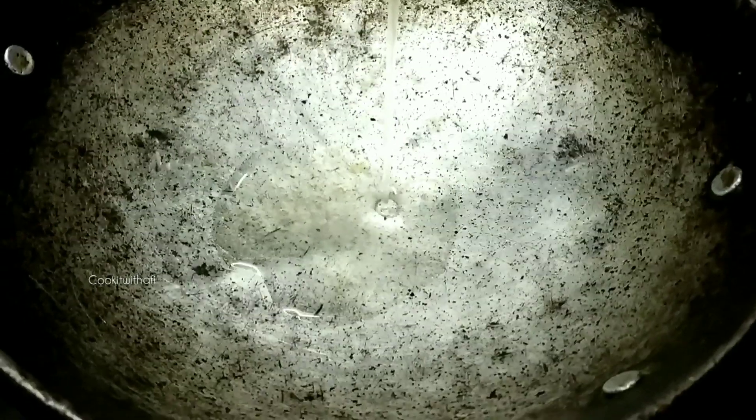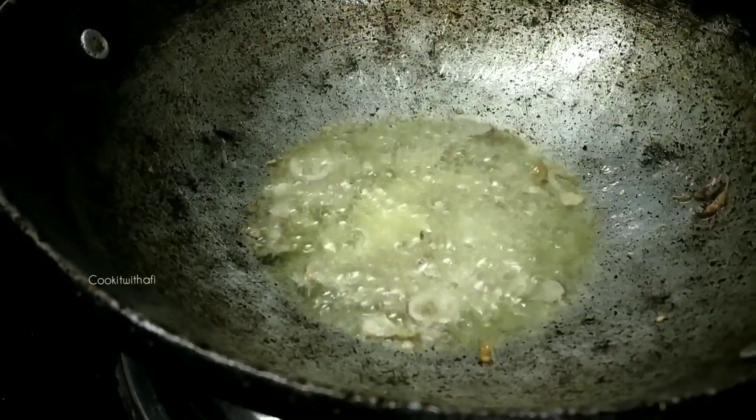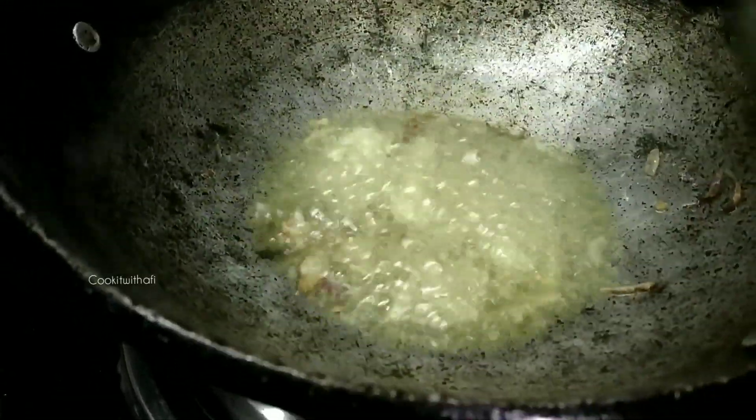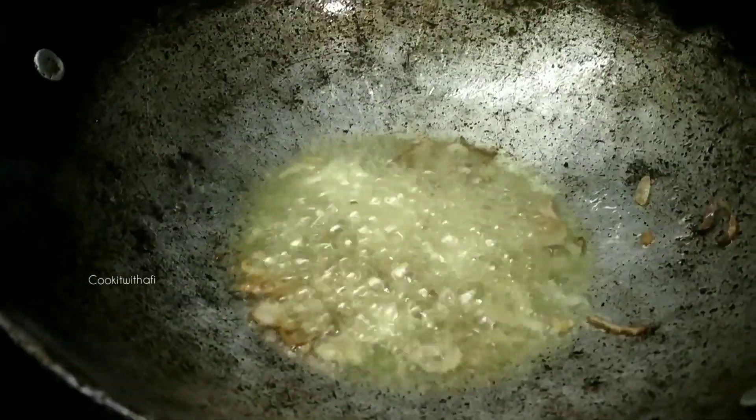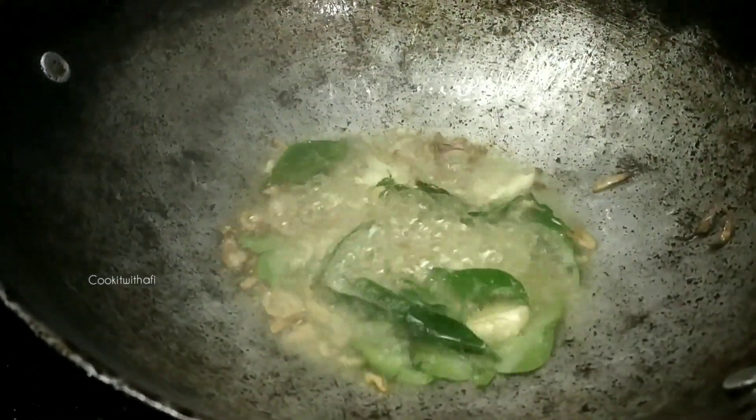I have to clean and clean the texture, but I have to clean the texture in my mouth. This is a clean and dry.